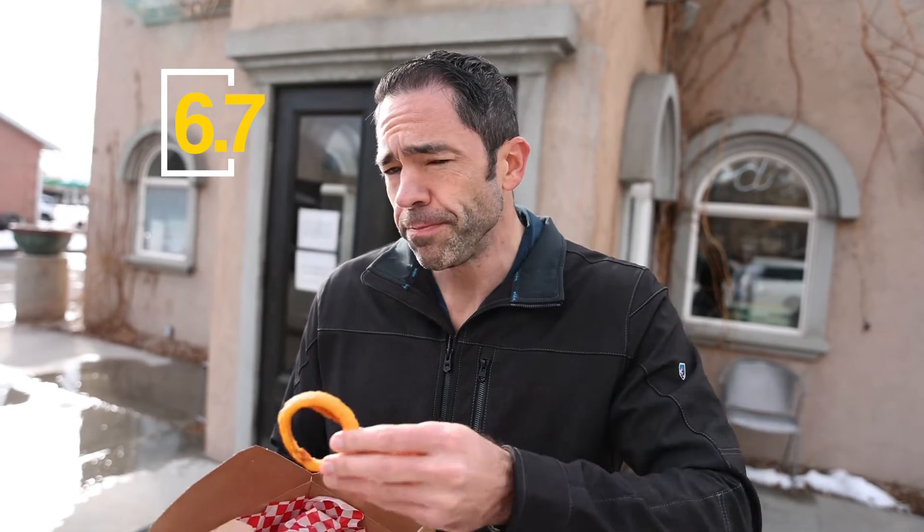I'm just going to throw it out there — that's going to be like a 6-7 on the burger for me. Great memories here, but not the greatest burger.